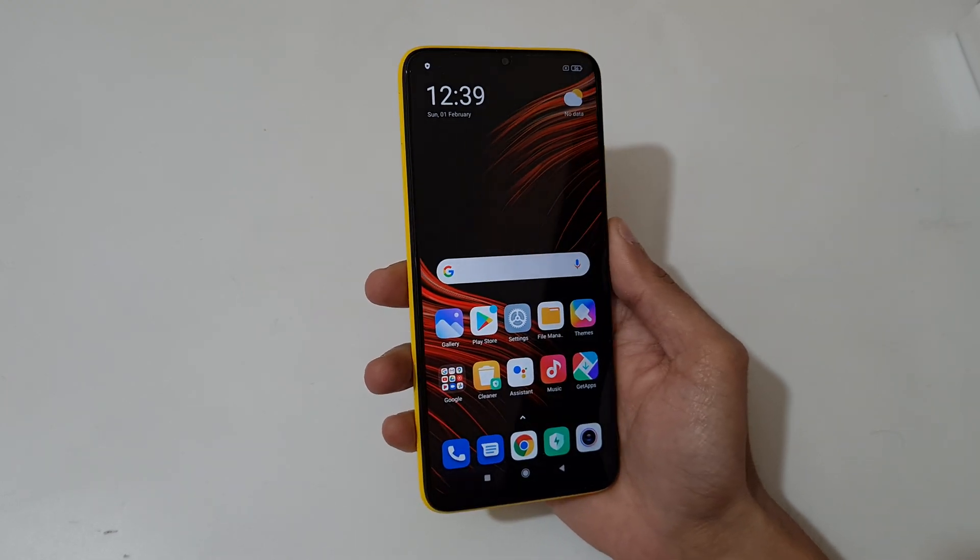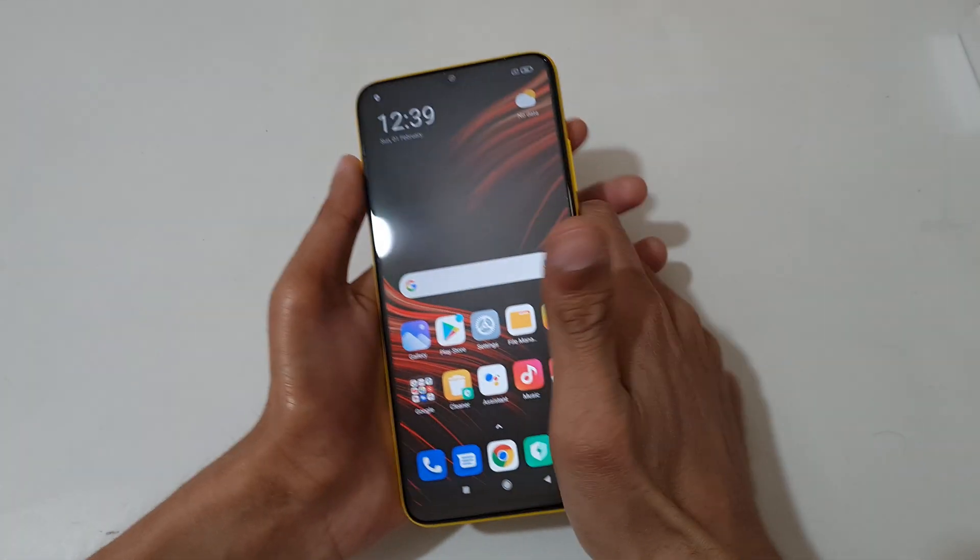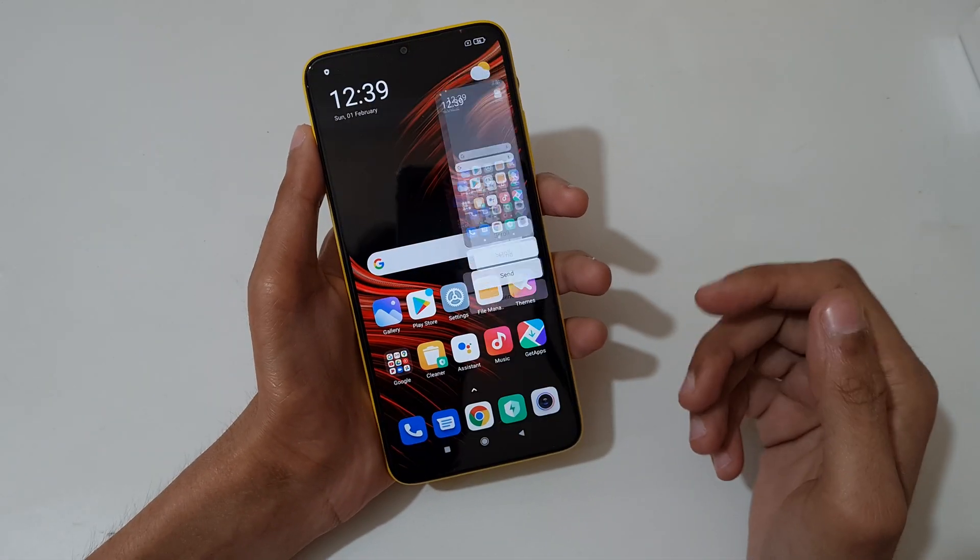Hey guys, welcome to my channel. In this video I'm gonna show you how to take a screenshot in POCO M3 smartphone. The first and easiest method is just slide down your three fingers like this.